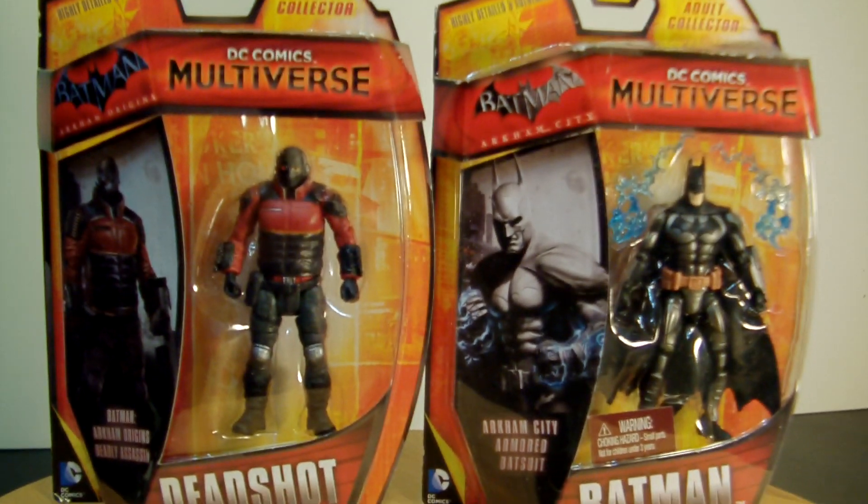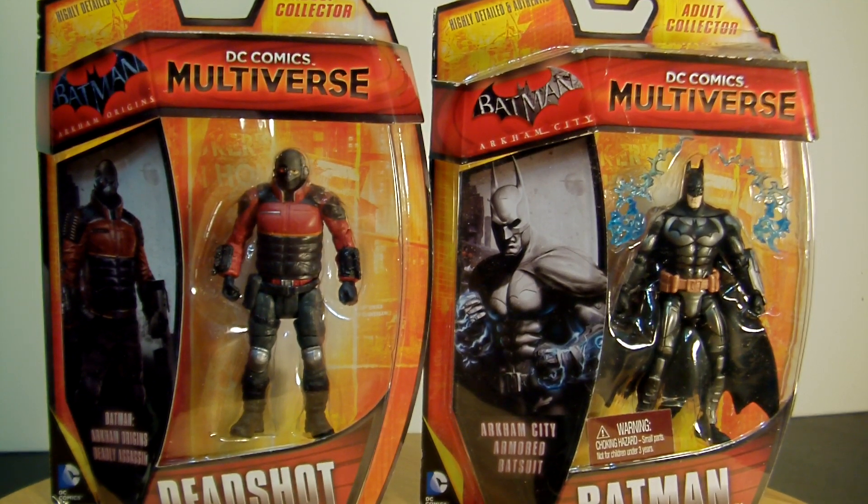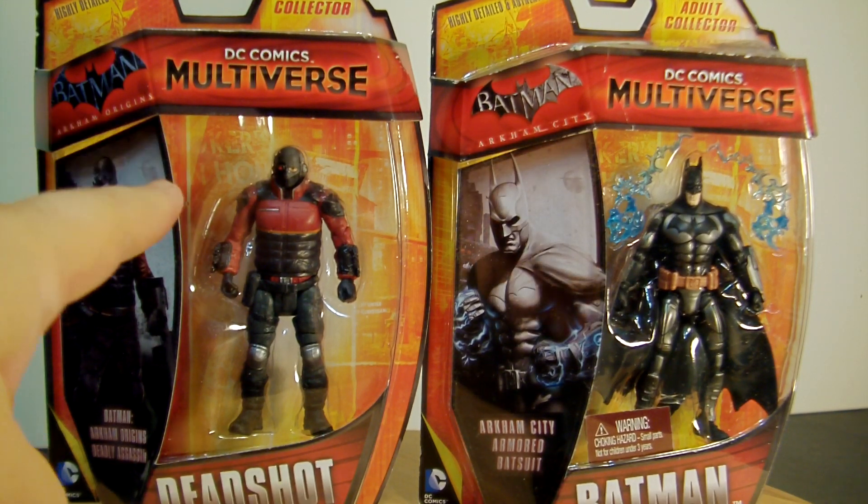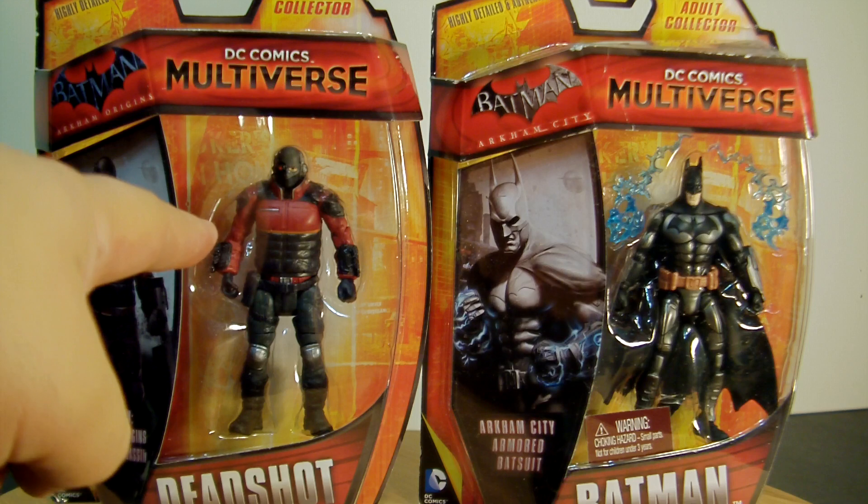Hey, what's up fellow YouTubers, fellow toy nuts and toy collectors. This is Stars from 1988 and today I bring you another review on Mattel's DC Comics Multiverse. This is actually a continuation from the first two reviews that I did — this is assorted number 29 and number 30.